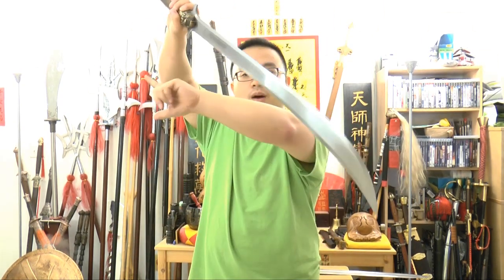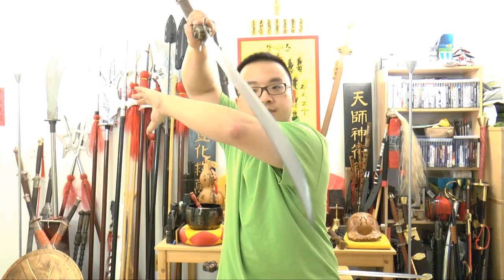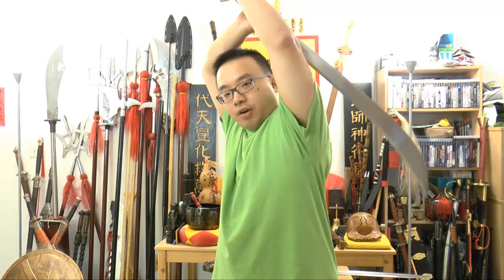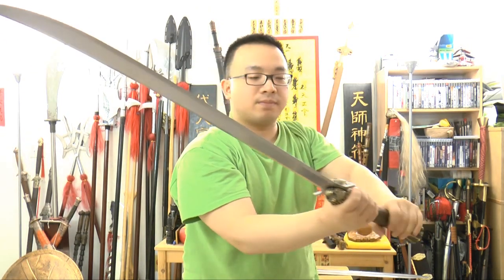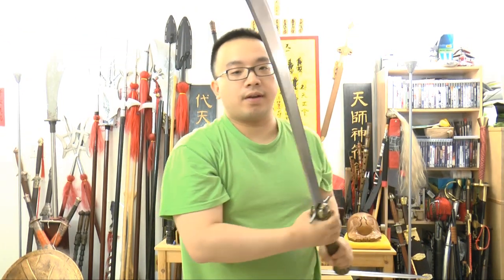You can actually go block and strike. You turn from a one-handed grip to block, and then you turn into a two-handed chop and strike. It's a very cool weapon.